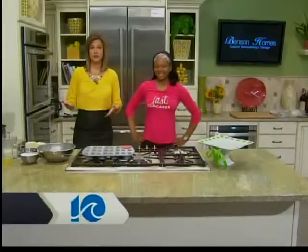In the kitchen today, Jennifer Morris, a baker from Just Cupcakes. She's going to show us how to make a tasty seasonal treat — cherry blossom cupcakes.